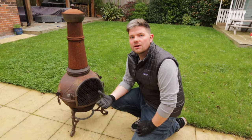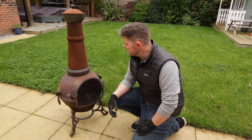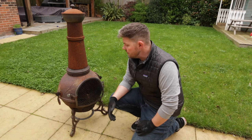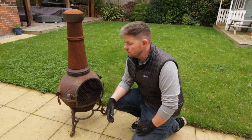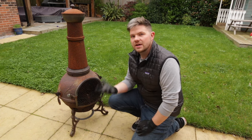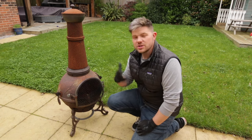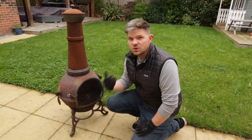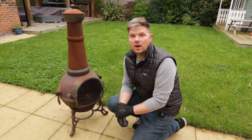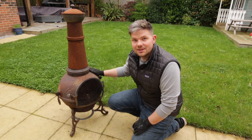Up until now the fire pit I've been using is this chimney-style one — as you can tell, it's seen better days. I've had it for about 10 years. It kicks out a lot of heat but the problem is the smoke: when the fire starts to die down you get tons of smoke coming out the front and top, engulfing everyone around the fire, making clothes stink. I'm really looking forward to seeing how well this Solo Stove performs — and I think it's time the old one went to the recycling center.